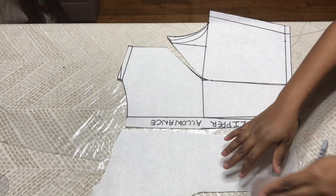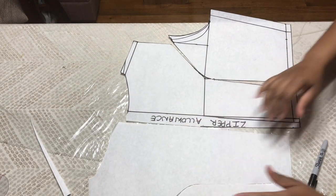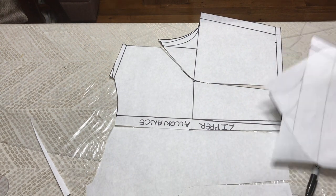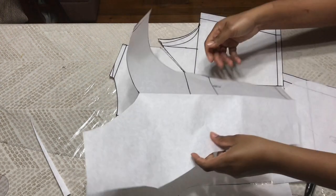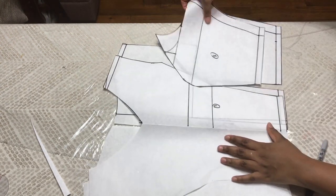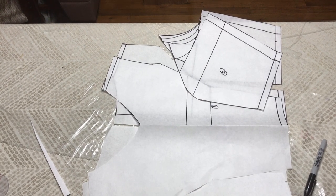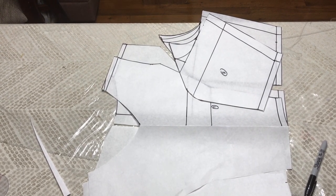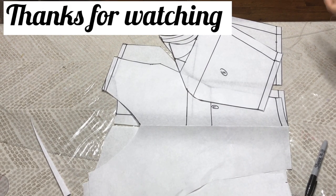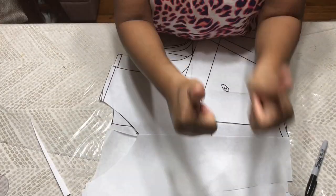When you sew it together it will fit right. Sometimes sewing curves takes a while. So that's the back and this is the front. I hope you find this tutorial helpful. If you did, give me a thumbs up and do not forget to subscribe, like, and share. I'll see you guys in my next one — bye!